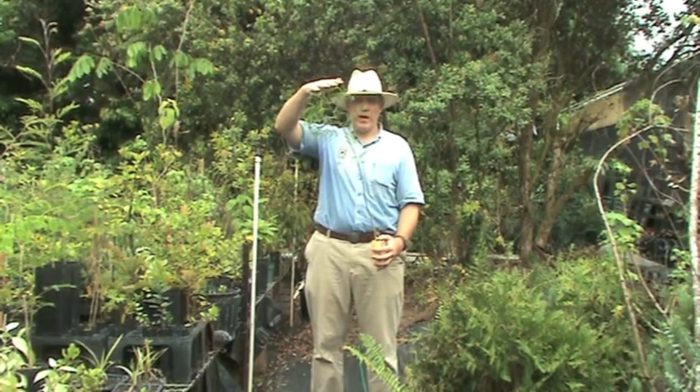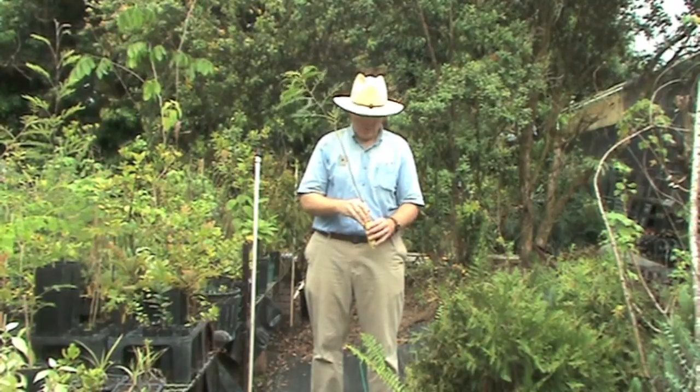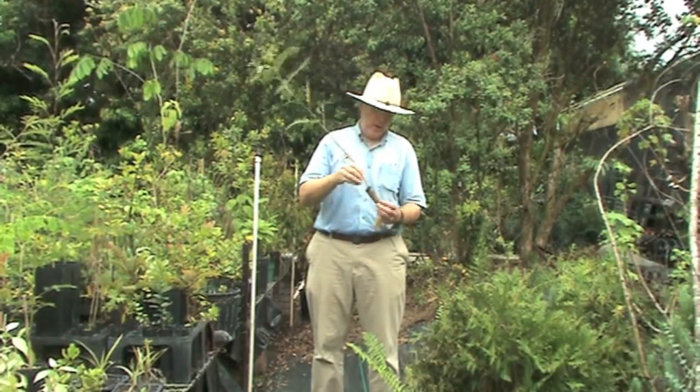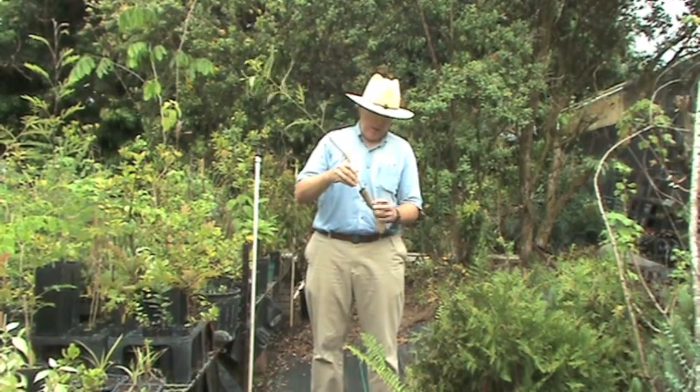Here we have a koa tree seedling that's been grown too long for such a small container — about a 7 cubic inch container, not the 10 cubic inch. The tree has been grown for six months, so it is way too tall for the amount of roots, giving it a poor shoot-to-root ratio — too much shoot relative to root. When we remove the container, we can see the roots are very compacted and the plant has become pot-bound — really just a hard mass of roots. This seedling won't do well when it's planted out and should have been planted out a couple months ago.